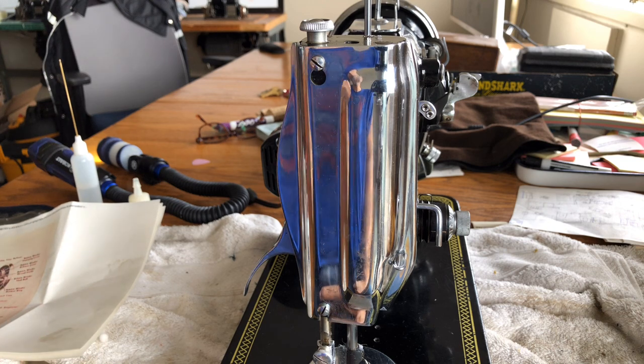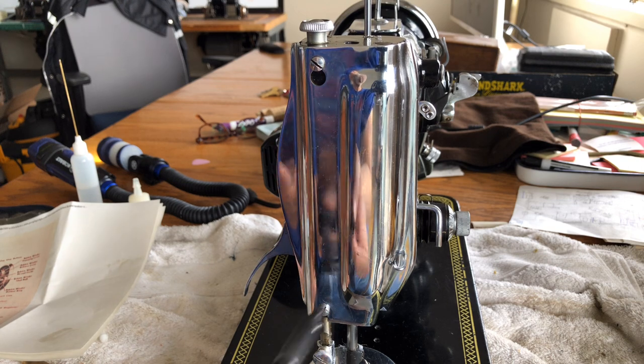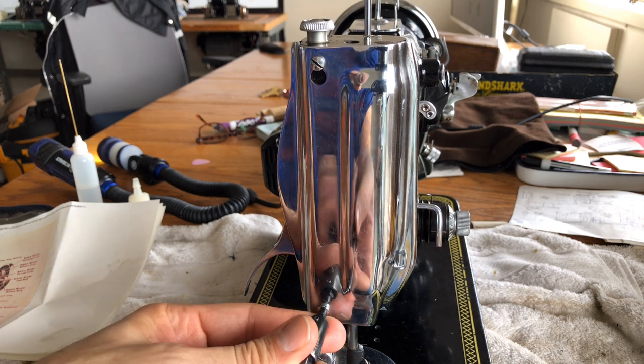First of these I've ever set eyes on and certainly the first I've ever taken you guys through it. Just wanting to encourage you if you've got a machine you're not familiar with, or maybe you're totally new and have never done a machine before — no reason not to try. You just want to go slow and be careful.